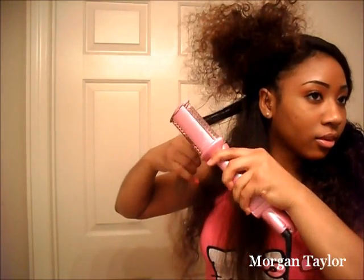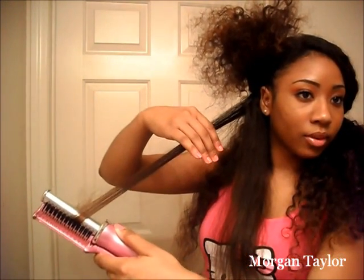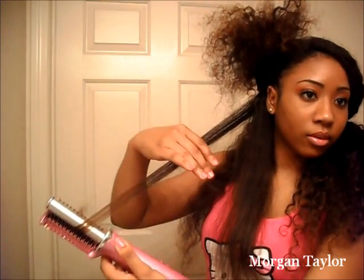So this is after one pass, this is after two, and that's after three. This is what all the hair looks like so far when straightened with the InStyler. I kind of like it better with the InStyler because it's really straight but it looks like it has more body and whatnot.